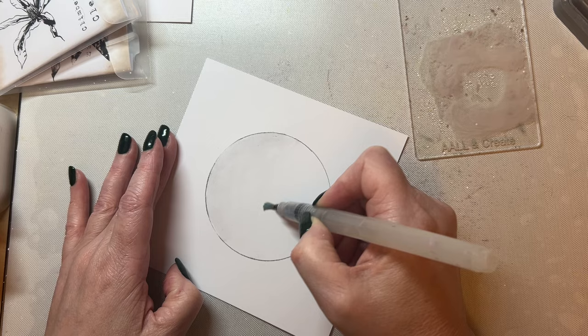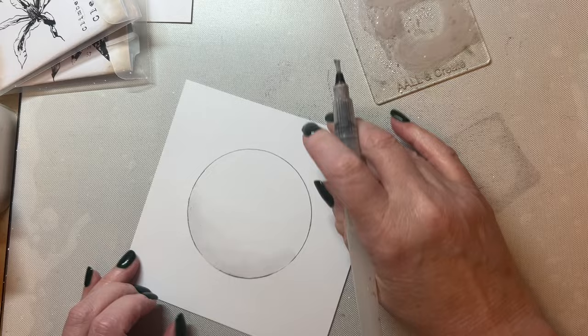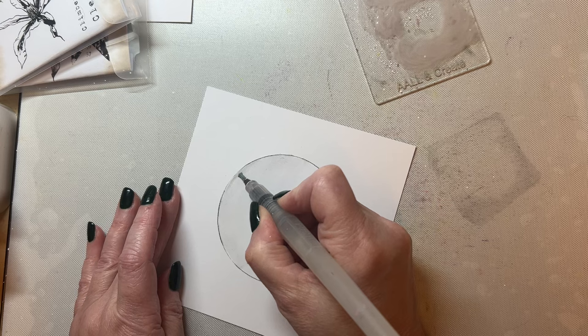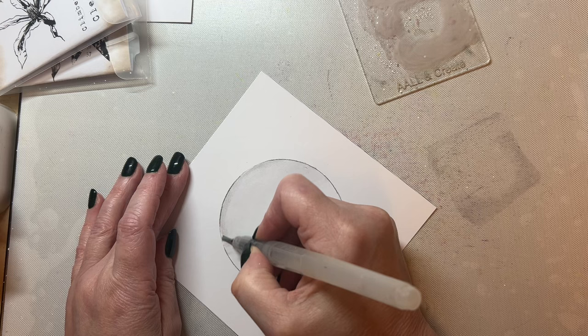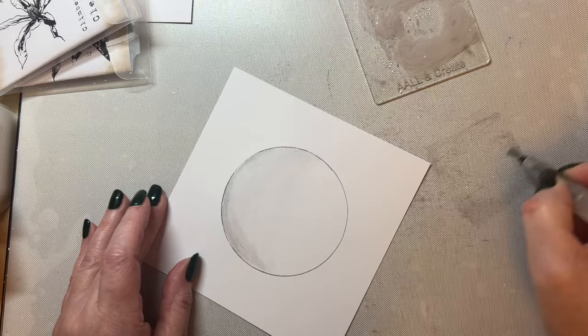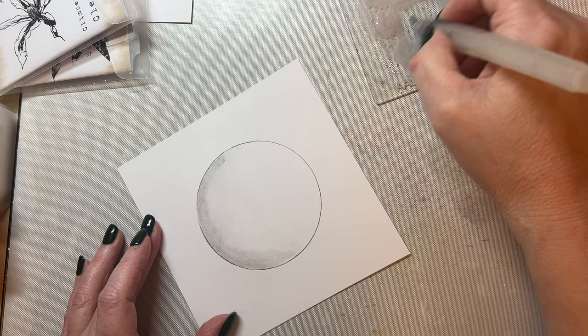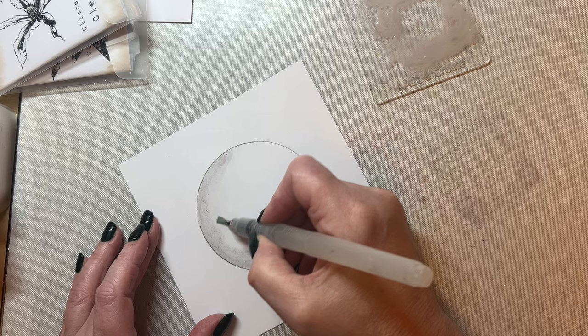It's so easy to use, just like watercolours, and quite easy to build up the layers. To add depth, take some of the neat colour — the water brush has no water in it — and add that right to the edge of the circle just to bring in a darker edge. The brush is only slightly damp, not dripping with water, and then just blend that out with the tinted colour.